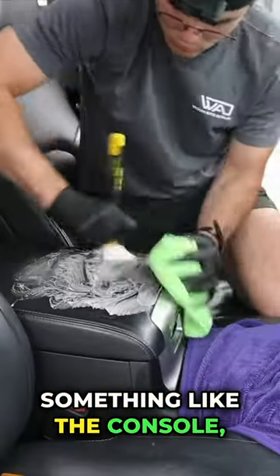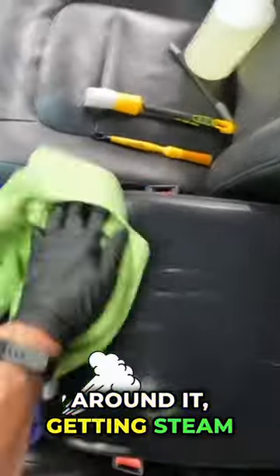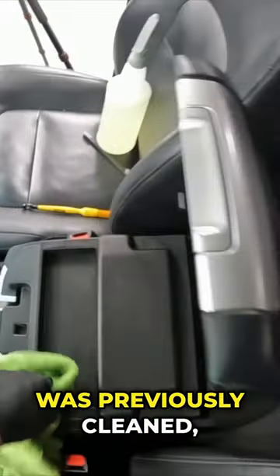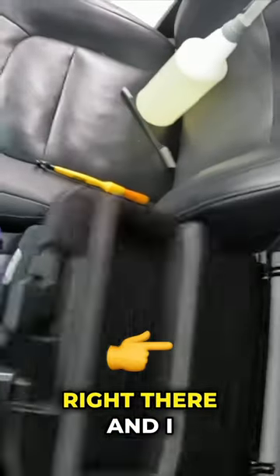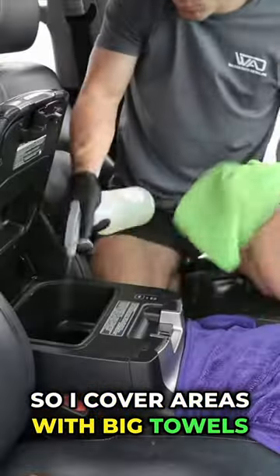After I finish detailing something like the console, I'll throw a big towel over it because I'm cleaning areas around it, getting steam and overspray on those areas. If I don't cover the area that was previously cleaned, all that overspray lands right there, I blow crumbs everywhere, and it just gets dirty again. So I cover areas with big towels once they're clean.